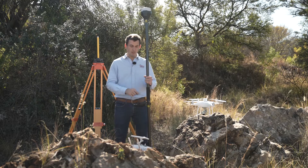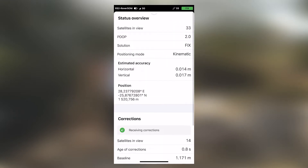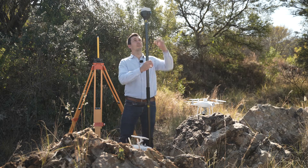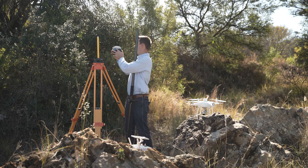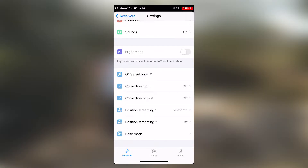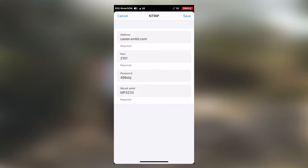Go into your ReachView app and change your correction input settings to off. There's no solution currently. Take off the rover receiver and put it on the base position. Go to Correction Output, because we want to output the position rather than receive a correction input. Go to the NTRIP caster settings and verify that everything is correct — confirm your password is correct and your mount point is correct, then click Save.